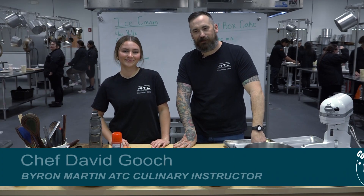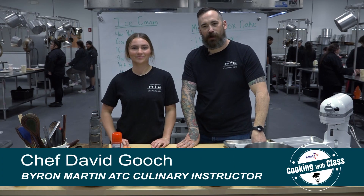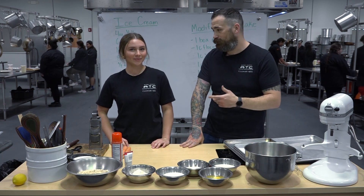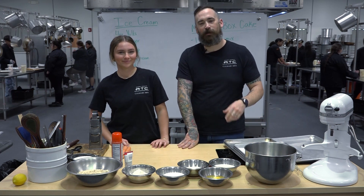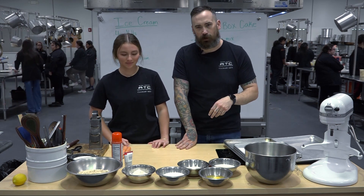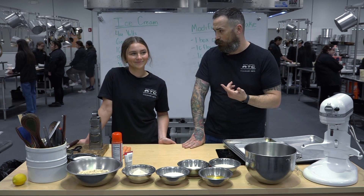Welcome to Cooking with Class. I'm Chef Gooch, and with me I have one of my favorite practicum students. My name is Lily Powers, I go to Coronado and I'm a senior. Lily is going to be helping me out today — she's in her second year of my practicum, which is a work release program, and she works at one of my favorite restaurants here in town, Caprock Cafe.